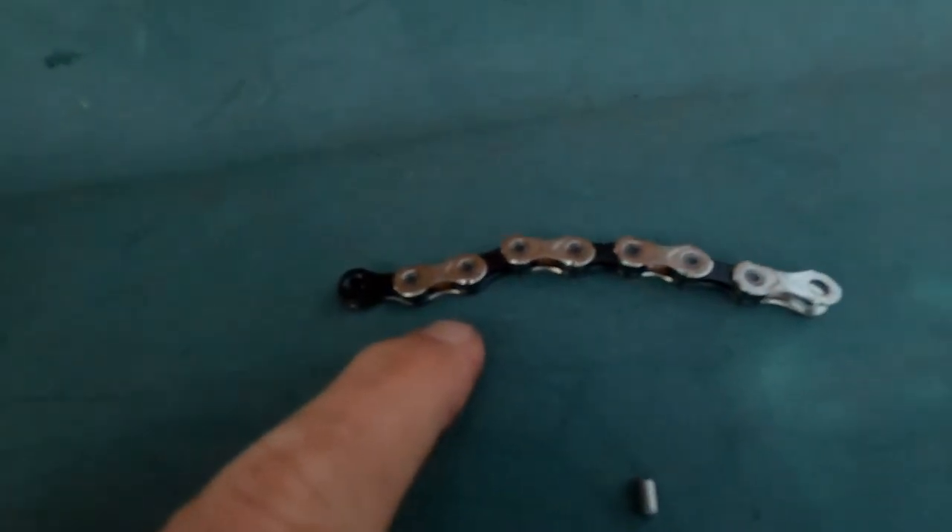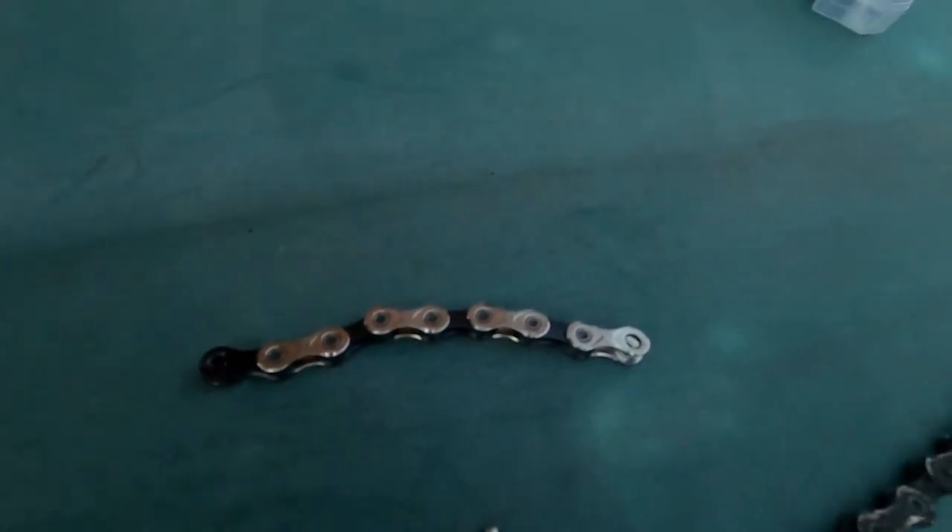One quick top tip from me: I always buy the longest chain that I can, and you end up with a few extra spare links. If you found that useful, leave a comment below, give us a thumbs up, don't forget to subscribe, and I'll see you in another video.